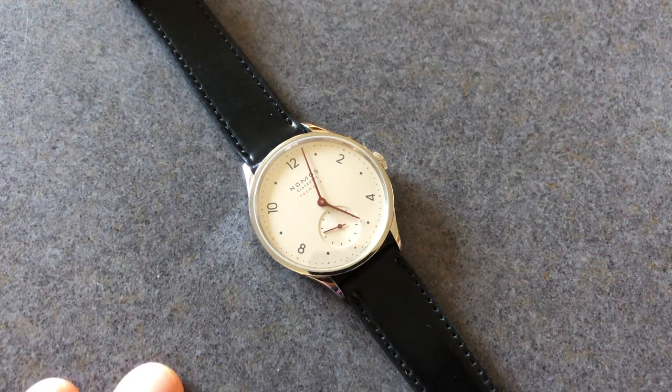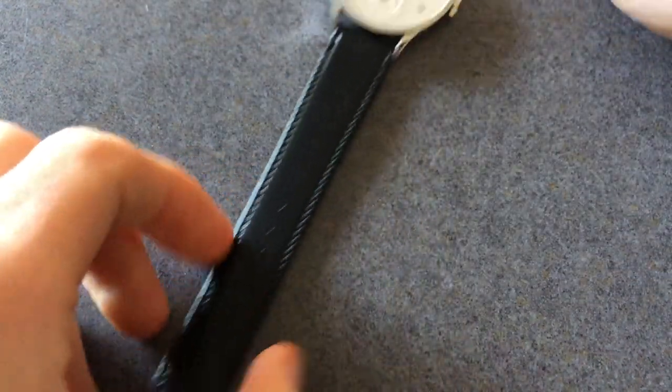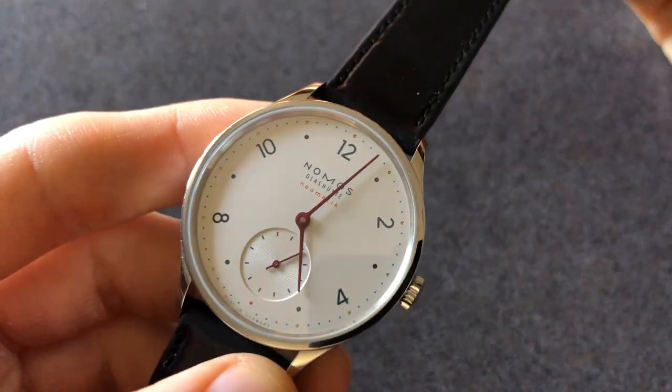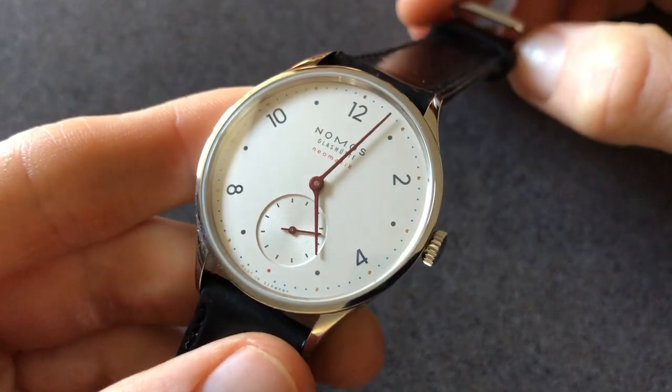We've changed locations ever so slightly because the lighting in my room was growing more difficult as the afternoon went on. But I digress — we are here, time to talk about this absolutely lovely watch from Nomos. Again, this is the Nomos Glashütte Minimatic, reference 1203, and this is the first edition of that piece.